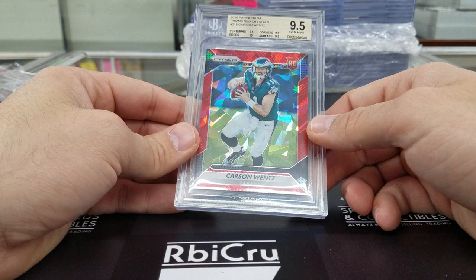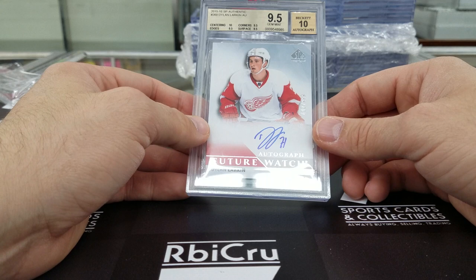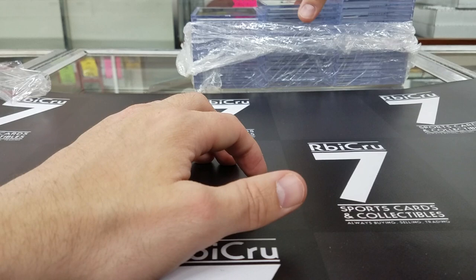Dylan Larkin SP Authentic rookie auto — I think it was also pulled at trade night. Two 9s, 10, and three 9-5s for a 9-5-10 grade. Then Jarvis Landry Topps Chrome — 9-5 for Tyson. Quad 9-5s right there, buddy. Congrats.